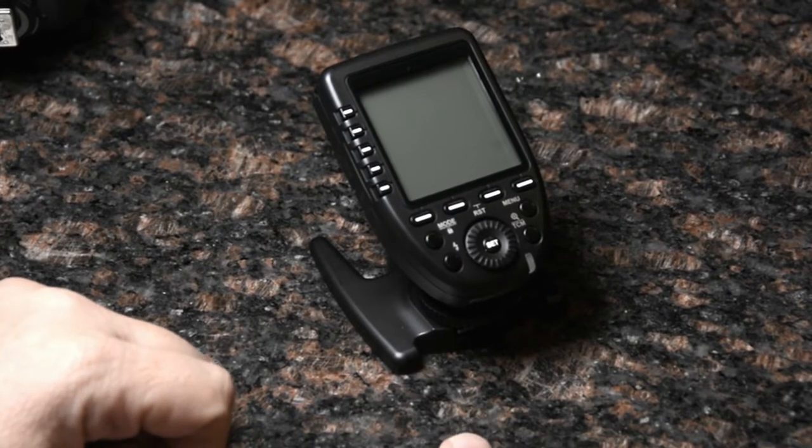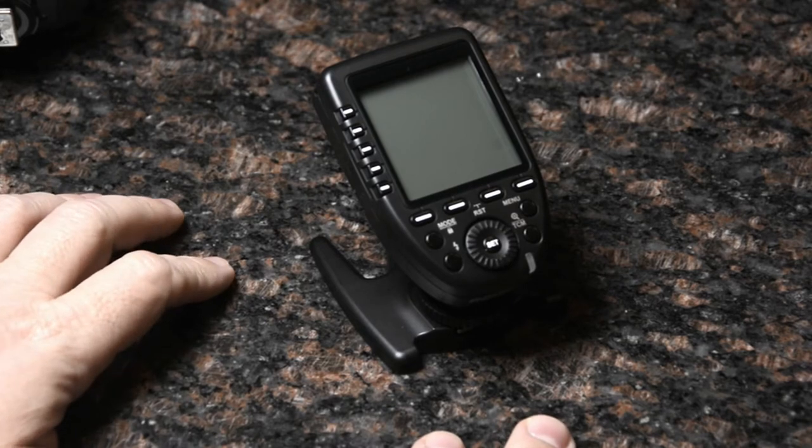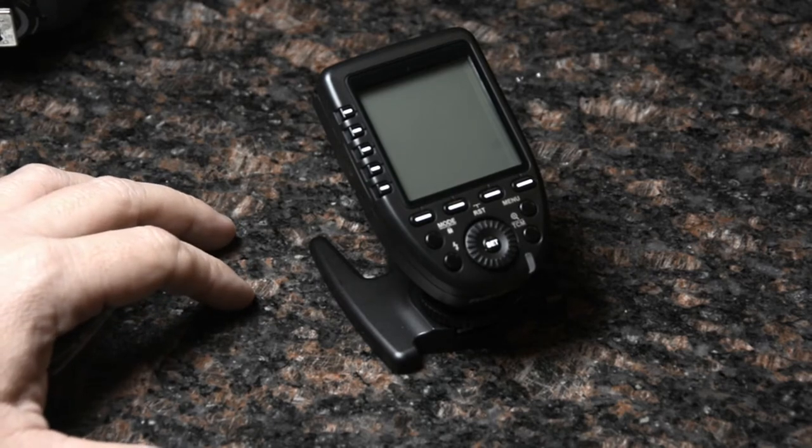We just finished that photo shoot with Denise, and my first impressions are I really love this trigger. It is a major leap forward from what was already a pretty good trigger system, so I'm excited about it.